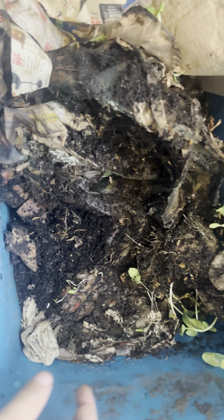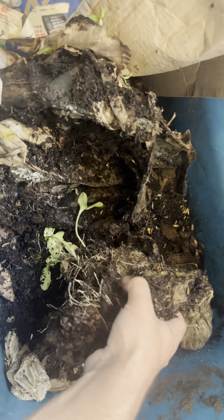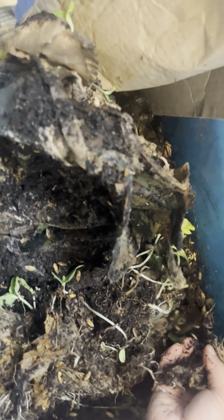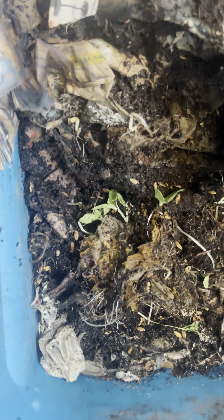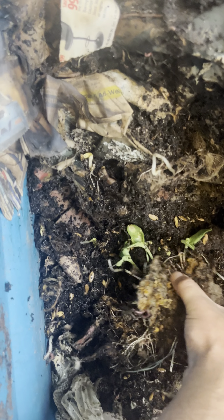So this is my neglect bin, and what I mean by that is I don't regularly feed it and I don't make much effort. Oh, look at all the roots on there from the squash or whatever that is — the worms are finding home there. What I mean by neglect is I don't do anything special to this bin. I leave it outside.